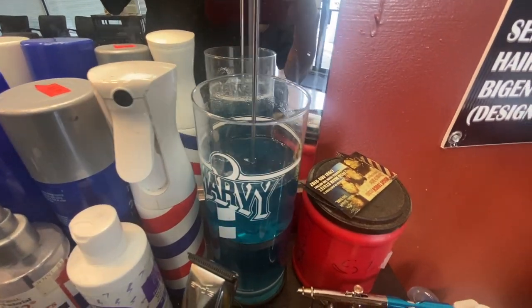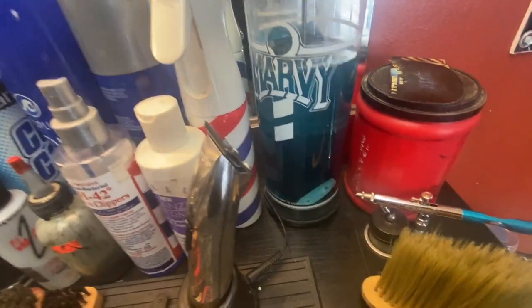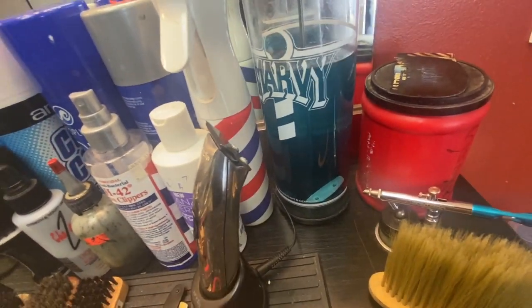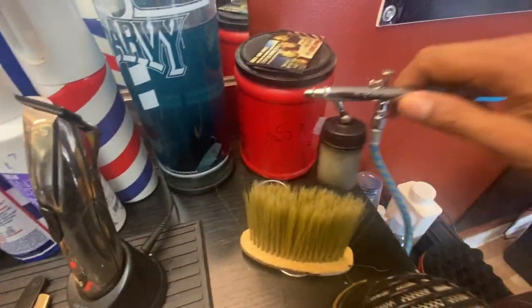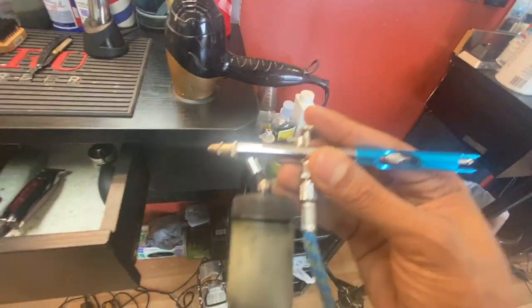You know, for germs, fungus, and all types of stuff out there — we don't want no fungus or nothing, we want to stay clean. This is my little enhancement cars I use. I got my airbrush — my arm gun — that's what I use, my gun right here.